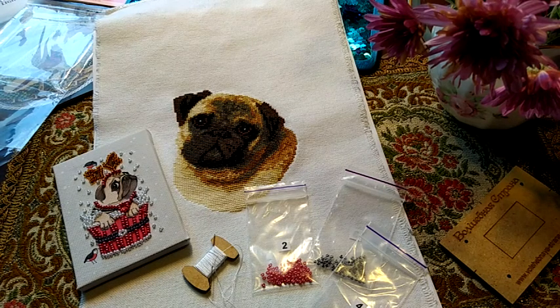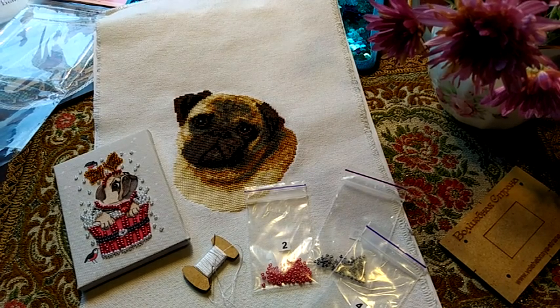Видите, я этот год, 2021, начала с мопсов. Если вы помните, мою даму с мопсами — потом закладка у меня была мопс, и завершаю год тоже мопсами. Хотя у нас и не год собаки, но получается, что именно собак у меня вышито больше всего. Корова лишь одна.